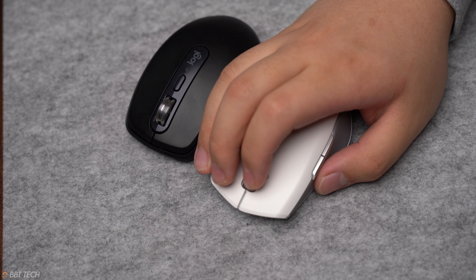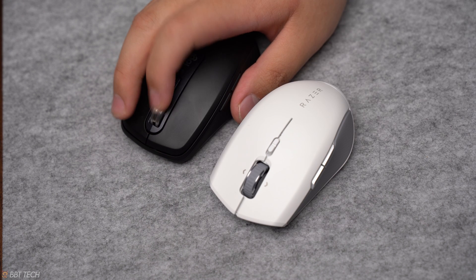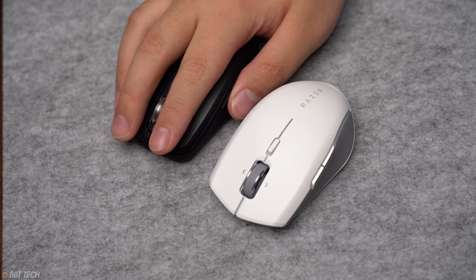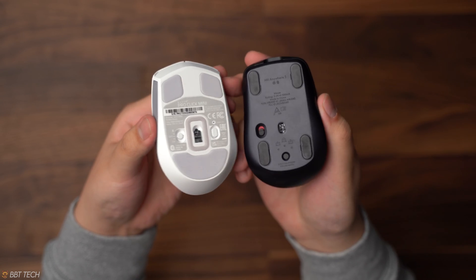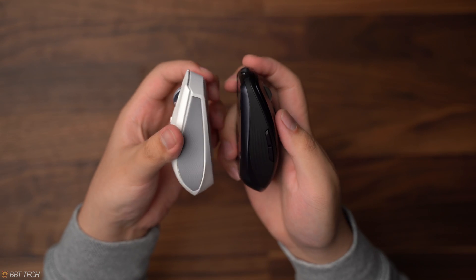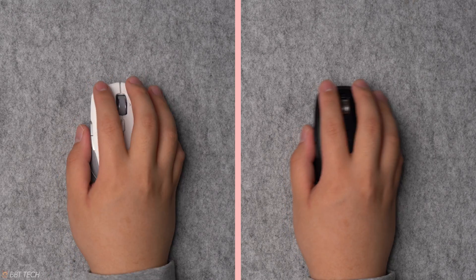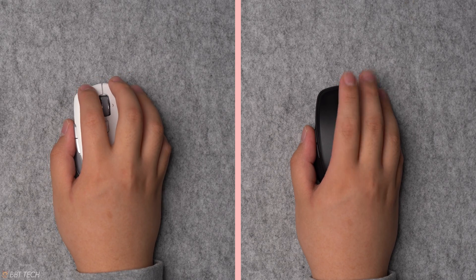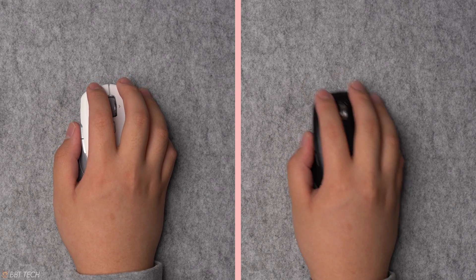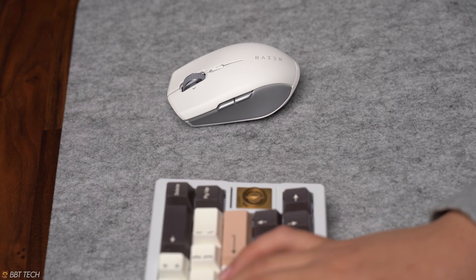Moving to the MX Anywhere Mouse — it does have a quieter middle mouse click and the side buttons are definitely more tactile than the Razer. Another great bonus is that the MX Anywhere Mouse has three-device connectivity whereas the Razer only has two, both performed over 2.4GHz wireless and Bluetooth. Both mice perform on par with tracking, and both have suitable software with the ability to map different key functions, such as setting side clicks to a copy and paste function, which is what I tend to use on my productivity mice.